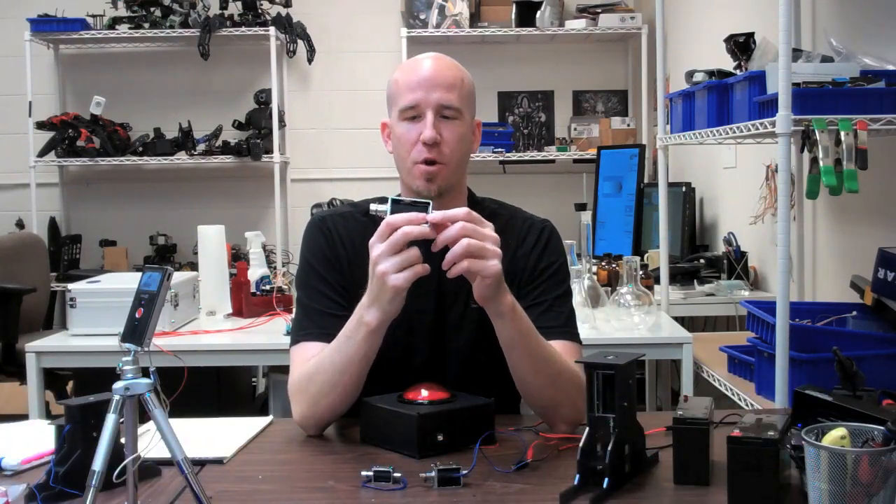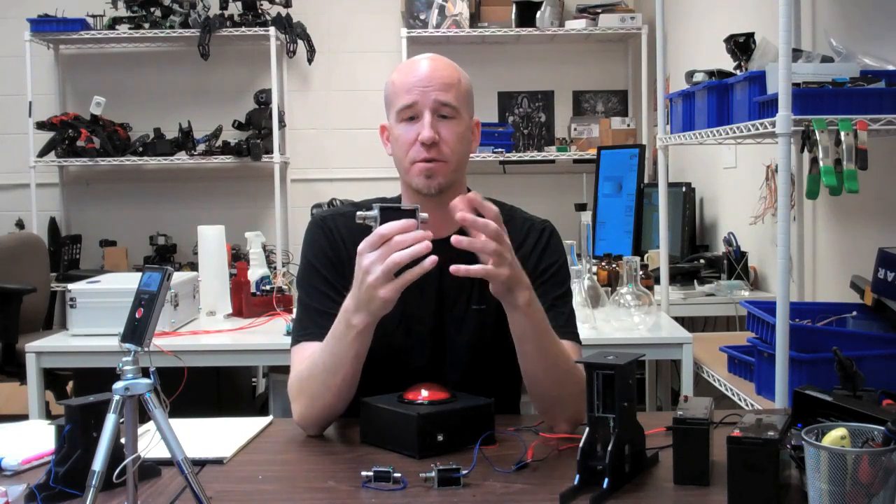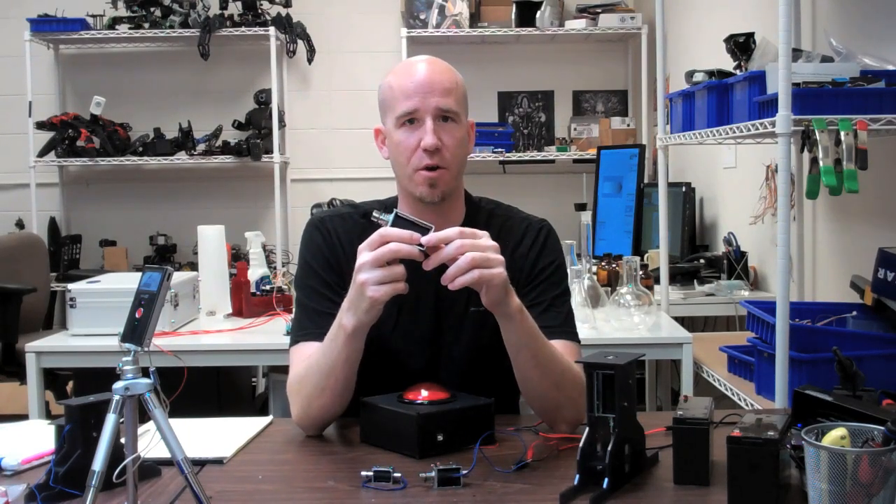Solenoids are awesome. They're a great low-cost solution when you need short-range actuation and you don't want to use something more expensive like a DC motor or a servo.